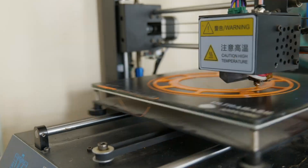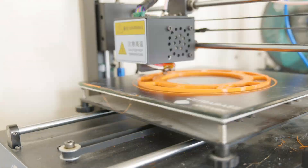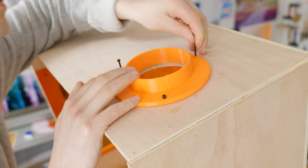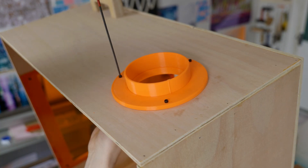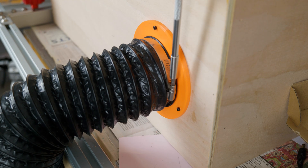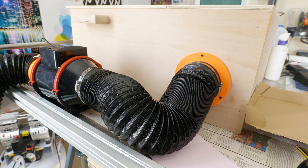Now I'm printing the exhaust brackets on the 3D printer, then fixing them with M3 bolts. Here's my setup — I've got it vented out of my window through the inline fan.